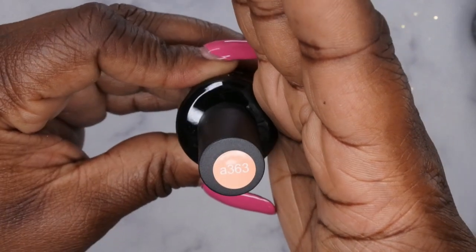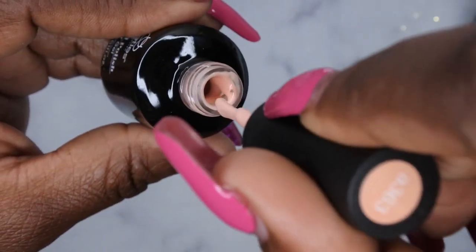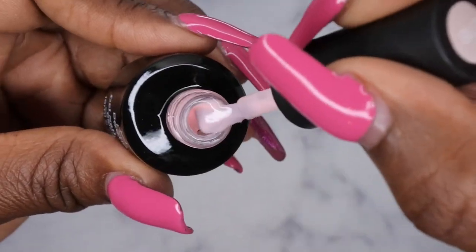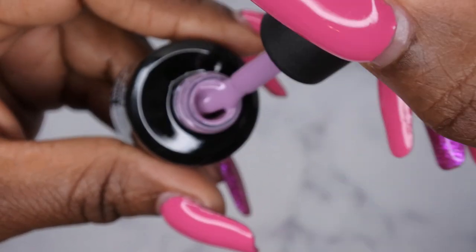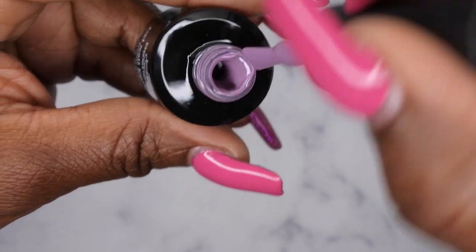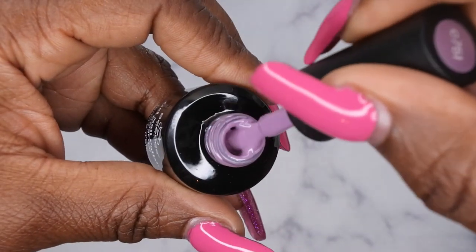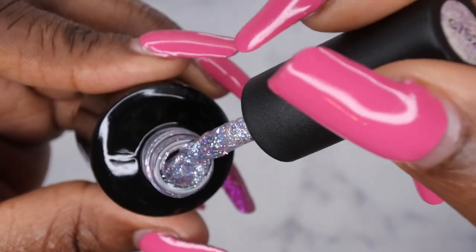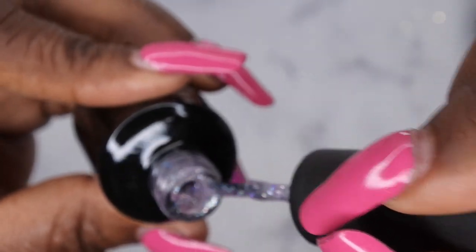Let's take a look at all the colors. First up is A363 — a really beautiful peachy nude color with a nice creamy consistency. C718 is a really nice jelly nude pink — a little bit jelly, very pretty. C719 is a beautiful milky white. C751 is a beautiful dusty or muted purple, really pretty. And do you see how smooth this formula is? Not too thick, not too thin — nice and creamy.